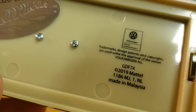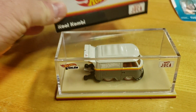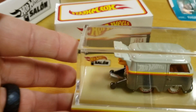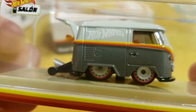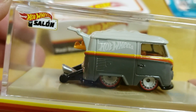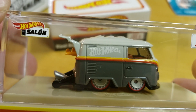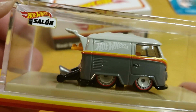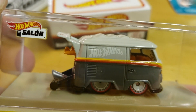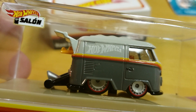It's got the VW trademark on the bottom. I like the design. Love the Hot Wheels logo — not blatantly there, but it's... I want to say it's grayish green. Gray with a green tint. With the white Hot Wheels logo — I like that.